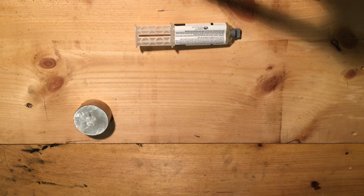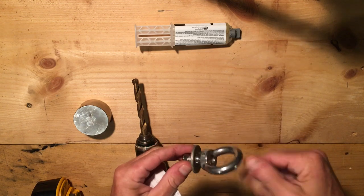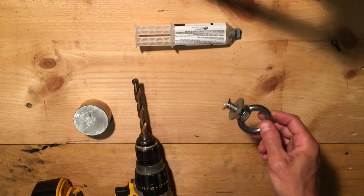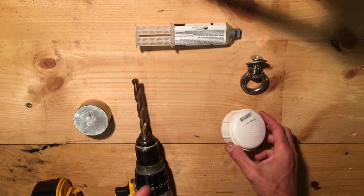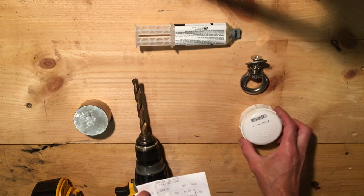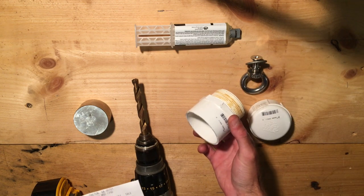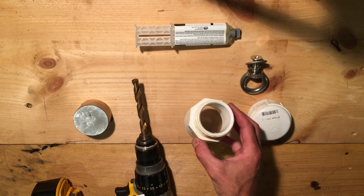Third, I'm going to need a drill. I'm also going to need an eye bolt — you can pick these up at the hardware store; this one in particular is from Brute Magnetics. And lastly, we're going to need a couple of plumbing fittings. The first one is a two-inch FPT PVC pipe cap, and the second one is called an adapter Schedule 40 PVC two-inch SL2 MPT.